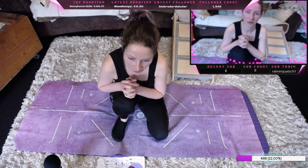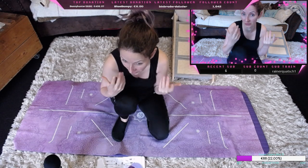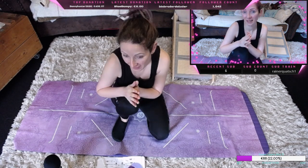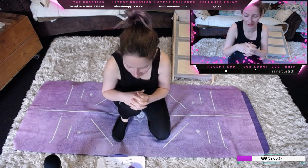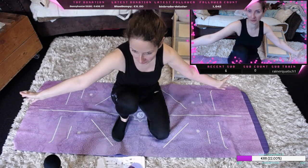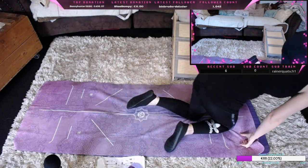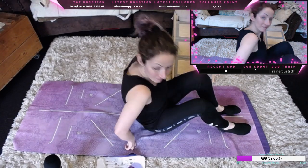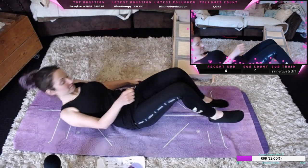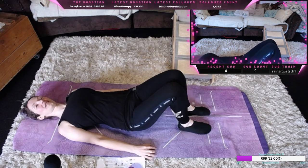Guten Morgen und herzlich willkommen mal wieder zu meinem Hausraumstream, heute wieder zu einer erneuten Folge Jogasport. Ich habe gedacht wir starten mal ruhig in den Tag, deswegen habe ich schön ausgeschlafen, bin erholt und wir fangen mal auf dem Boden heute an, ganz gemütlich.